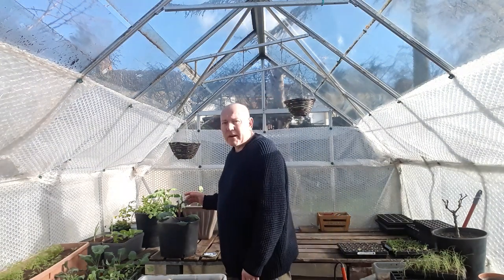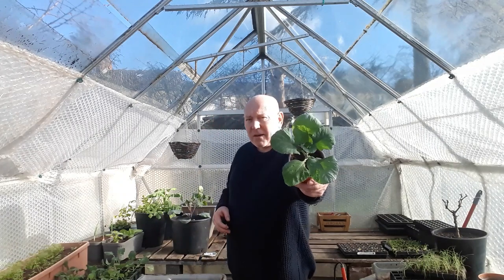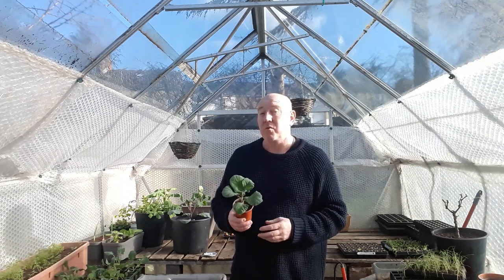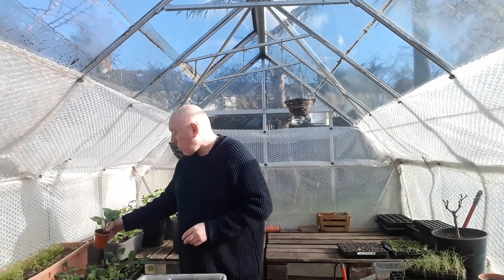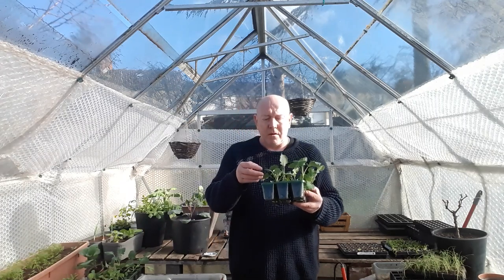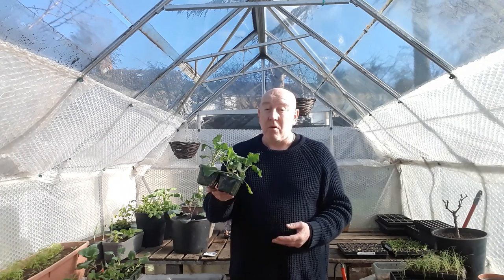We've got lots of container things, like these red cabbages, perfectly happy to grow in these containers. And we've also got these little savoy cabbages in nine centimetre pots that have survived all the way through that harsh weather we've been having since December. When we're growing things, we need to stagger those sowings so that not everything becomes available all at the same time, and also to ensure that we've got a harvest all through the season.